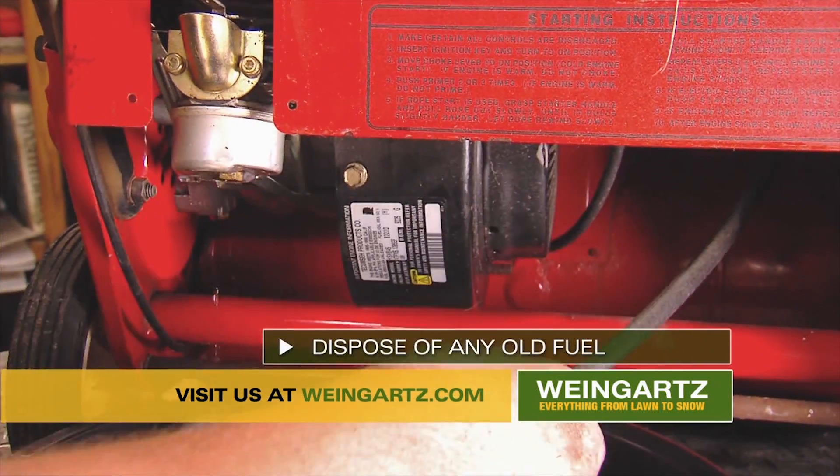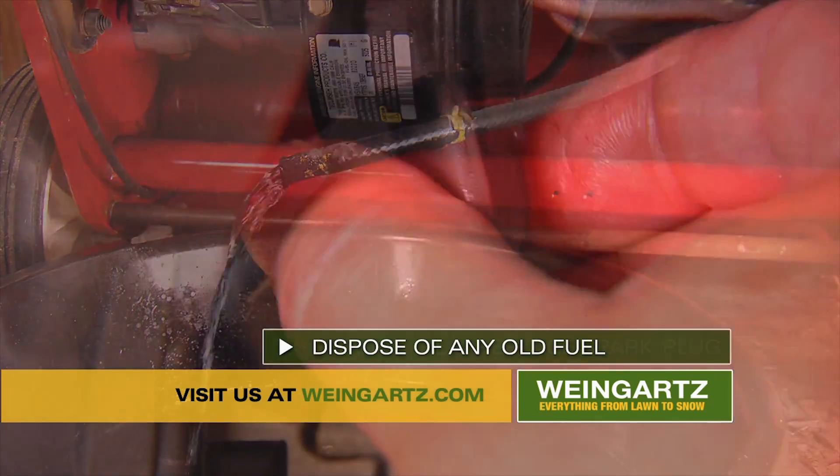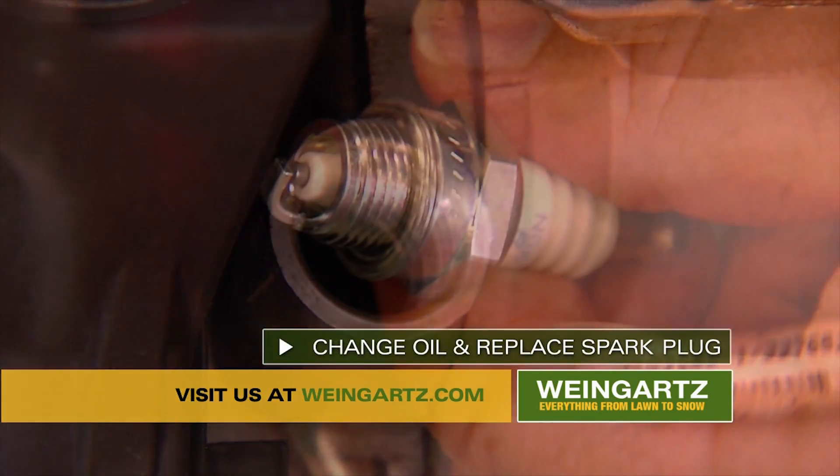Now, if there's any old fuel, you will want to properly dispose of it. Old fuel can cause problems for the engine, making it hard to start. Next, change the oil and the spark plug.